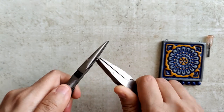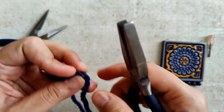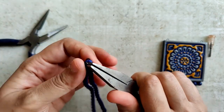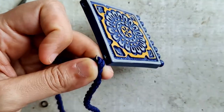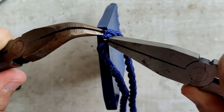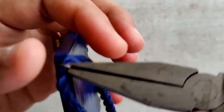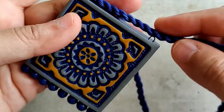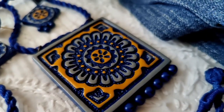I open up the jump rings with the help of my pliers, put it through the cord and then the pendant. Just be careful while doing this so that you don't scratch the pendant — make sure you're using the right set of pliers. Repeat the same thing for the other hook as well, and there you go.